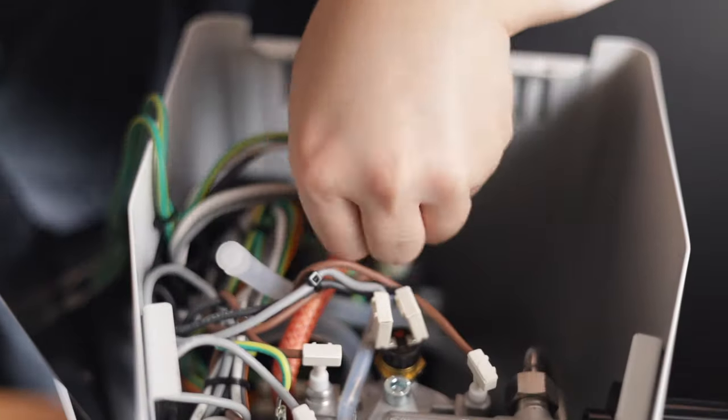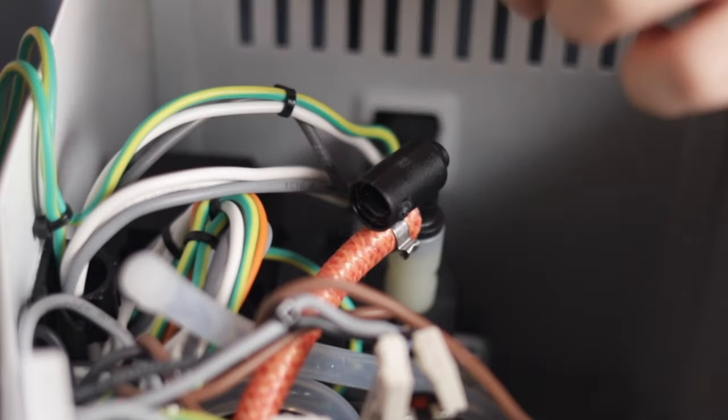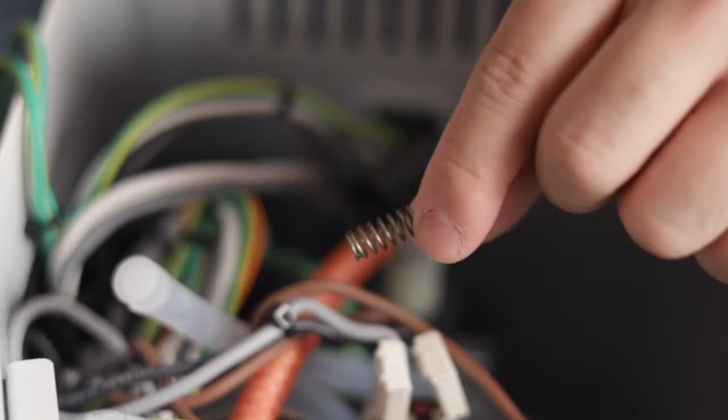Unscrew the brass nut until it's loose enough to take off with your finger. Once you take the brass nut off, you'll see the spring. Now we can set that aside and replace it with the 9bar spring from our kit. The kit also comes with lower pressure springs if you're into that, but I'm going to be using the 9bar one here.